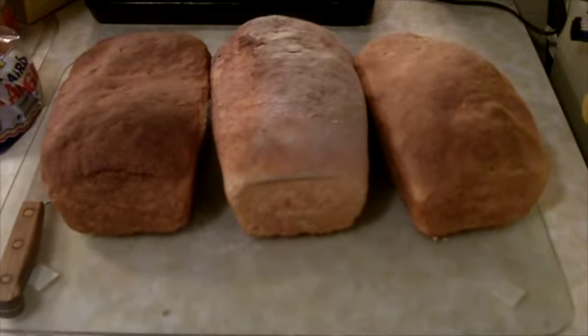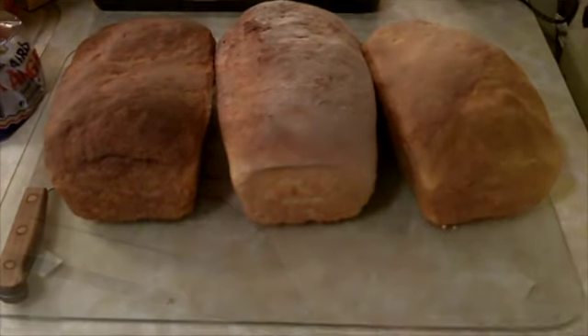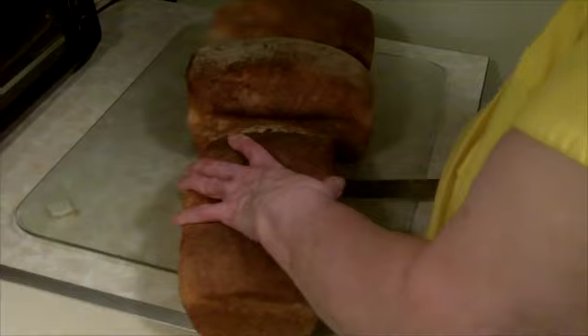I hadn't thought about counting, but if you think about every 10 to 14 days over 40 years, you can kind of figure it out. A lot of love goes into that bread. It may be Mimi bread, but I think it's the love of bread. Bread's ready — come get it.